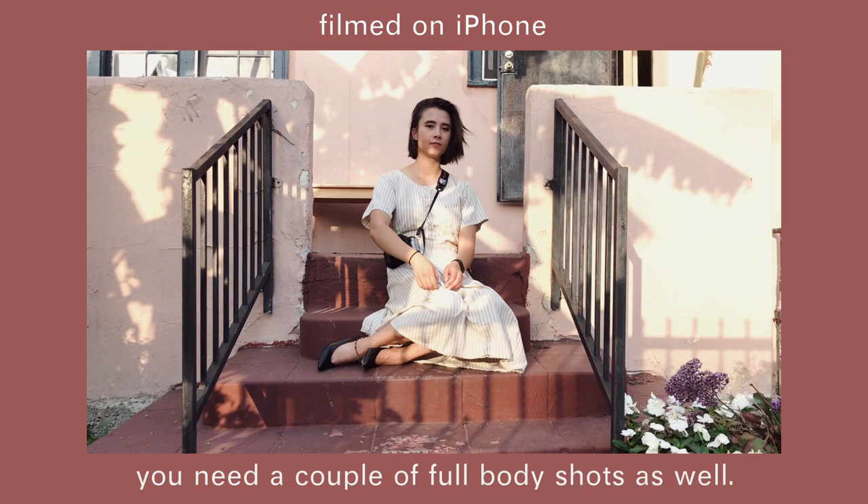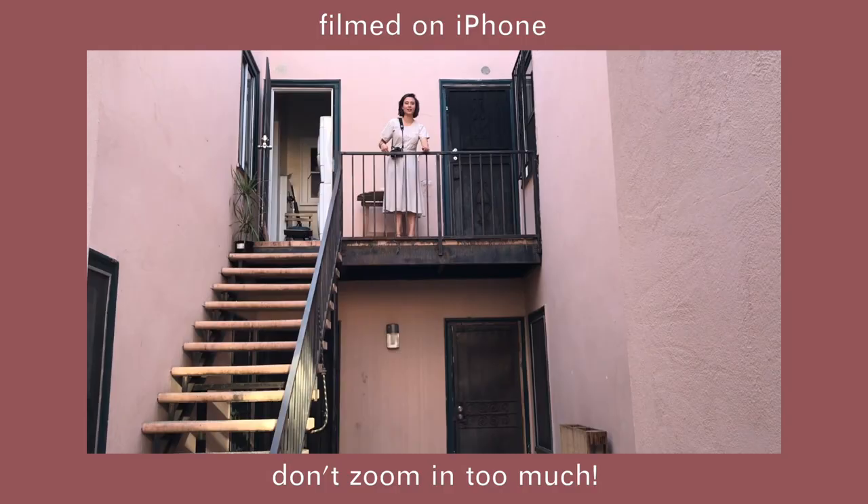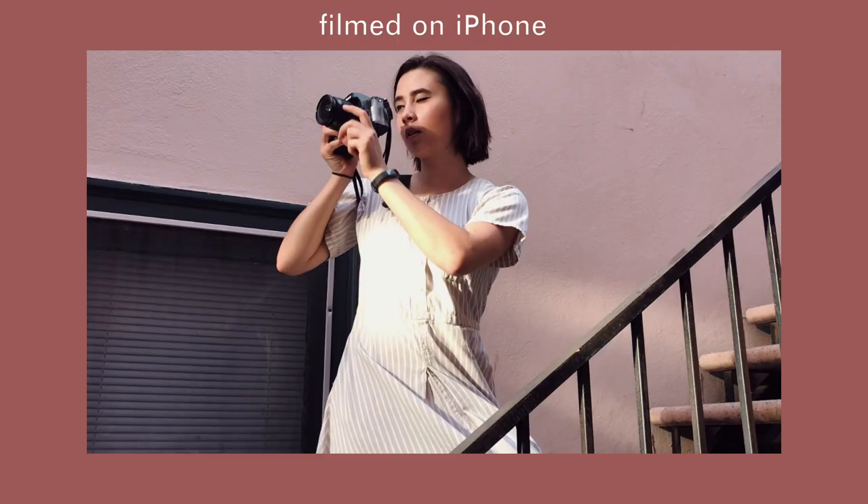And, of course, you need a couple of full-body shots as well. Also, make sure you don't zoom in too much — you might lose some resolution along the way.